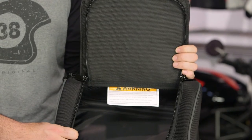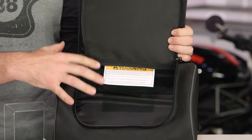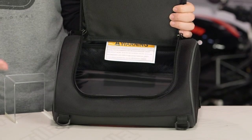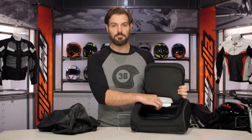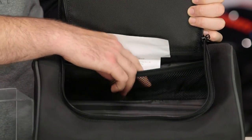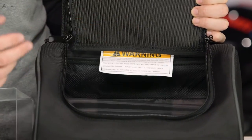Looking at the inside of the bag, again one large compartment — this is the 15 liter bag, so if you want a little bit more storage you can bump up to the 30 liter. The only other thing you're going to see in here is a small mesh pocket in the back, so if you want to separate just some extra pieces of storage you can do so right there.